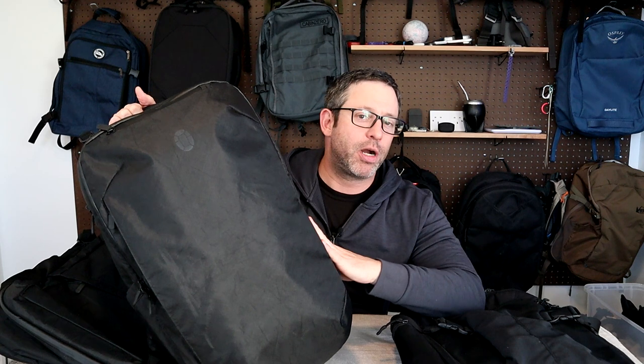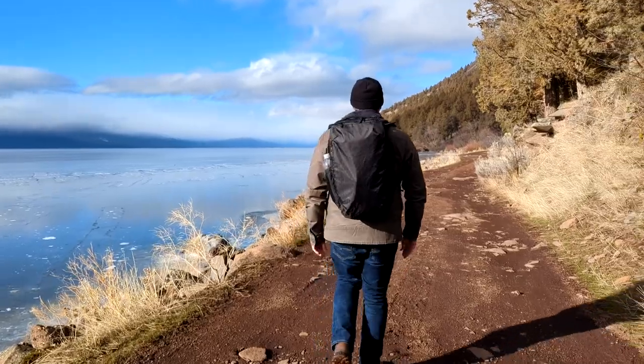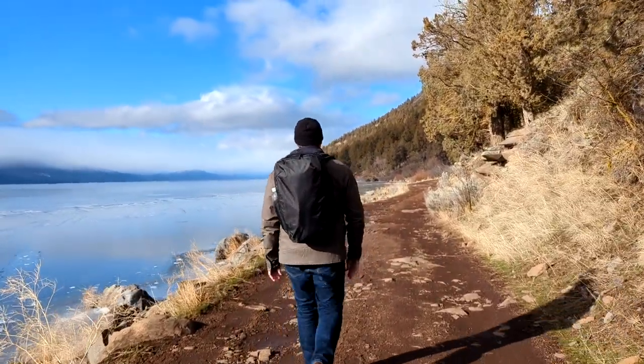Over here on my left I have the Tortuga Air, which was my first travel backpack that I bought for a solo trip to England in 2015. They've made a lot of progress in that time and today I want to show you the latest update of the Tortuga travel backpack, which they're calling the V4.